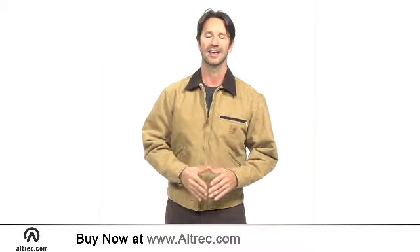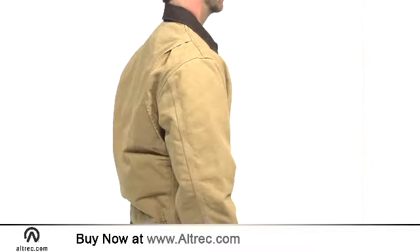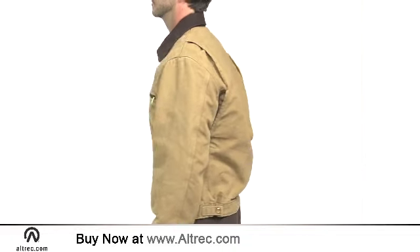Hi, I'm Sam with Alltrek.com. The Carhartt Sandstone Detroit jacket with blanket lining is as classic as it is good looking. From yard work to job site, this jacket offers quality construction and utilitarian good looks.